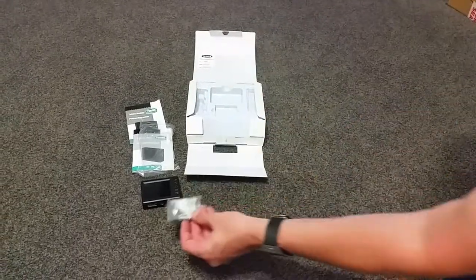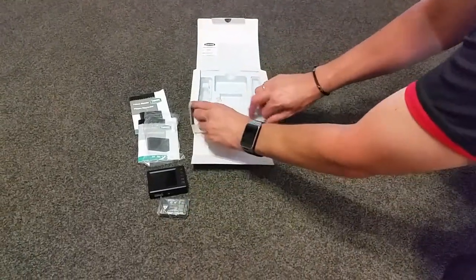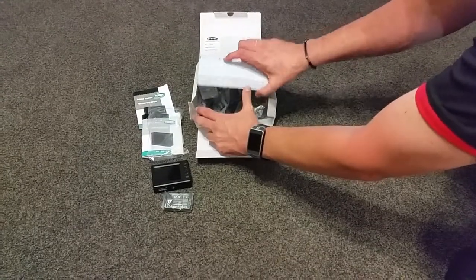Here's the battery that goes in the unit, and underneath here we have the rest of the goodies.